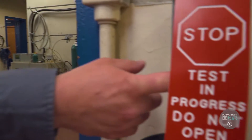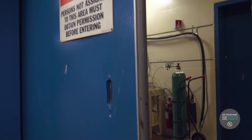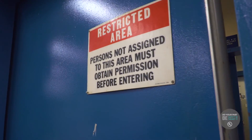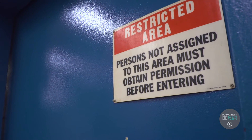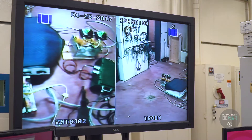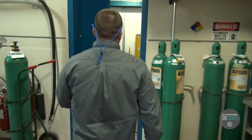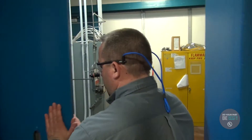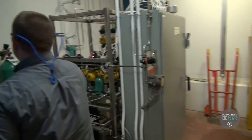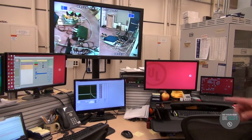I was not allowed to be in the testing area during the actual test, and this was done for multiple reasons — the most important of which is safety. We were also not able to record video of the actual sample while it was being tested, but Tim was kind enough to give us a small tour of the hazardous locations lab, showed us more of what he does, and explained the computerized control center.